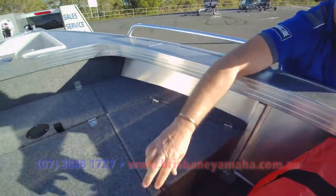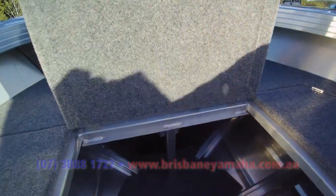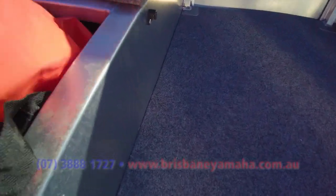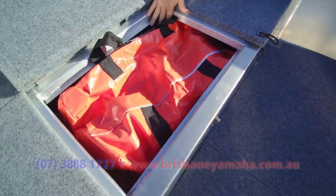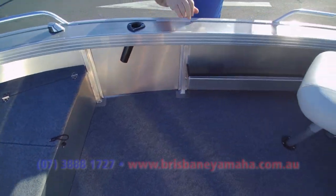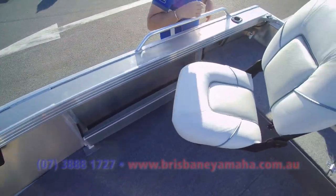You've got plenty of storage up the front. This is a massive safety bag — it just falls in. Look at that — five life jackets, all the safety gear you need, it'll just push to the side and close in. It's got three seating positions out of here, plus the one at the front.